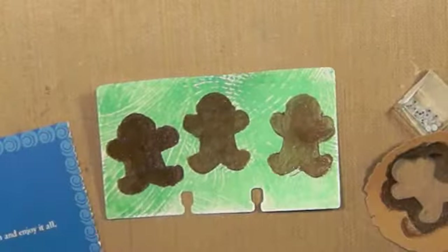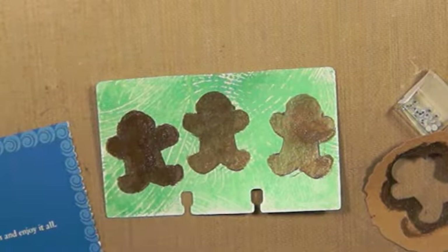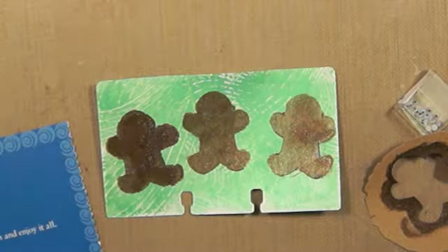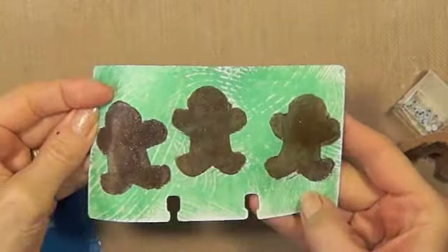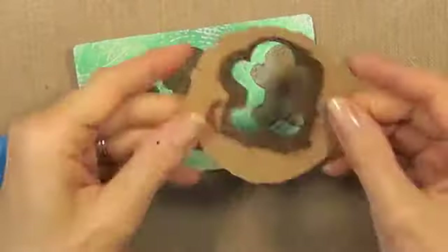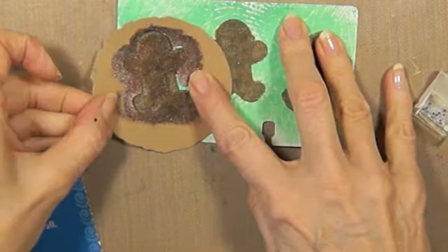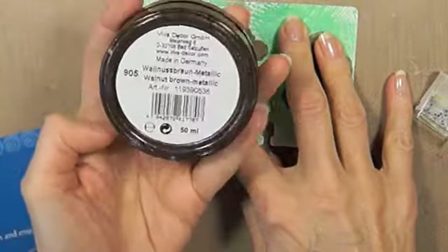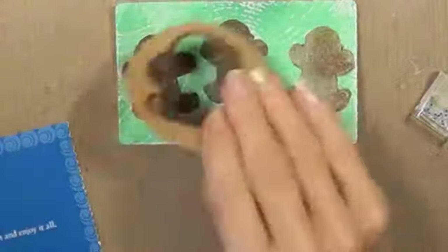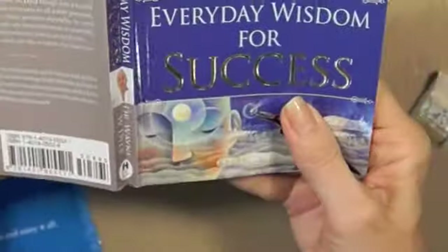Hi everyone, Linda here. It's time for Rolodex card 346. This is one of my jelly print cards and I had punched out some little gingerbread men. I took some 3D paint walnut and just put them across here, and I got this really cool book from St. Finney's for 50 cents.